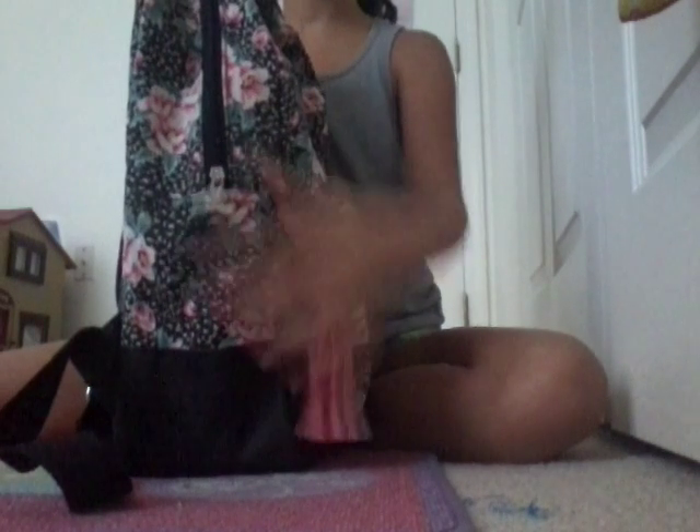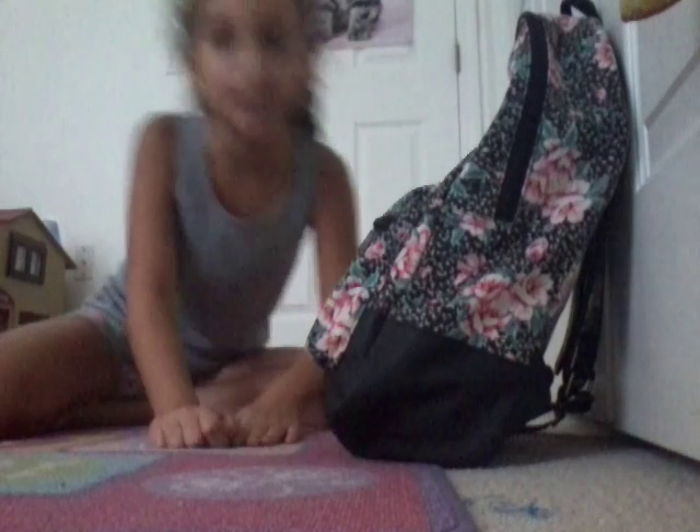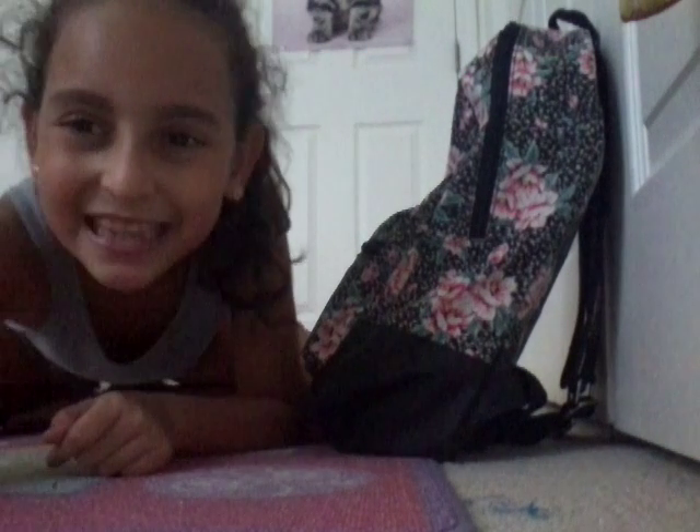Here's the other side with the fuzzy part — it has the zipper, works very well. The only thing it doesn't have like normal backpacks is it doesn't have a pocket on the side. Sorry you guys can't see my face. I'm sorry I haven't been posting a lot of videos — I've been busy and stuff. Now we are gonna go show you guys the inside of my backpack.